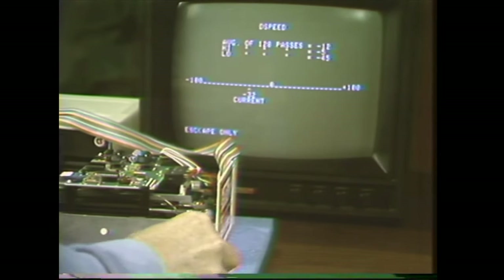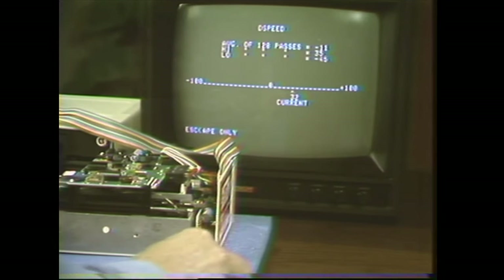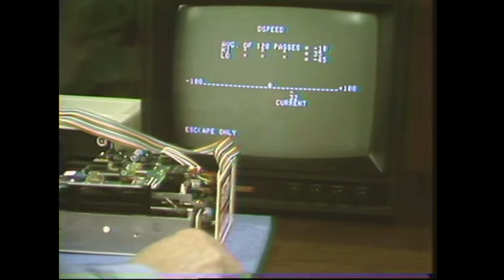And if I turn it the other way, as soon as I get past the plus 26, you can hear the speaker again.